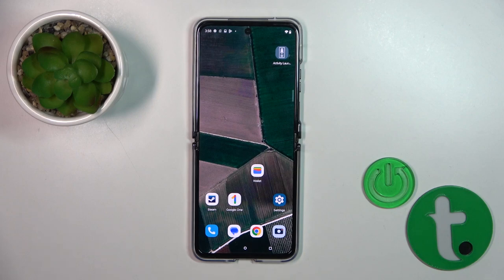Hi, this is the Motorola RA 340 Ultra and I'll show you how to switch off this device.